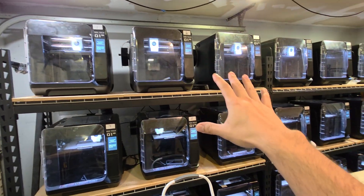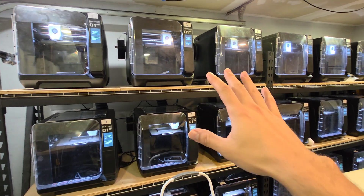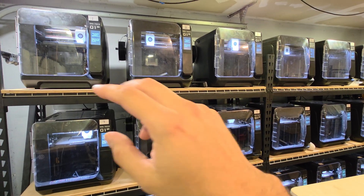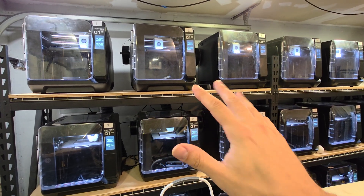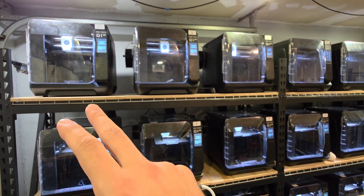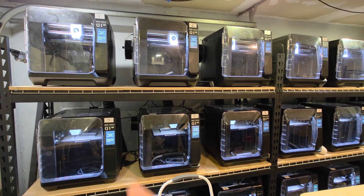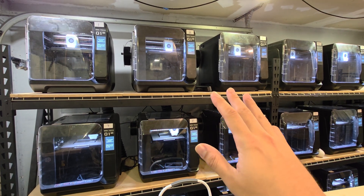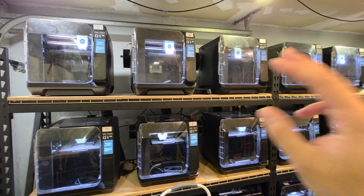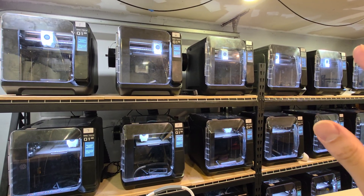I have six individual circuits, each controlling three printers, feeding power to three printers each. The reason for that is because each circuit breaker is rated for 20 amps. Whenever I set three printers on one circuit to heat up together — 100°C on the bed, 60°C on the chamber temperature, and 265°C on the nozzle — the bed and chamber heater draw the most power. When all three are heating at 100%, they draw together about 18 amps, so adding a fourth would likely trip the breaker.